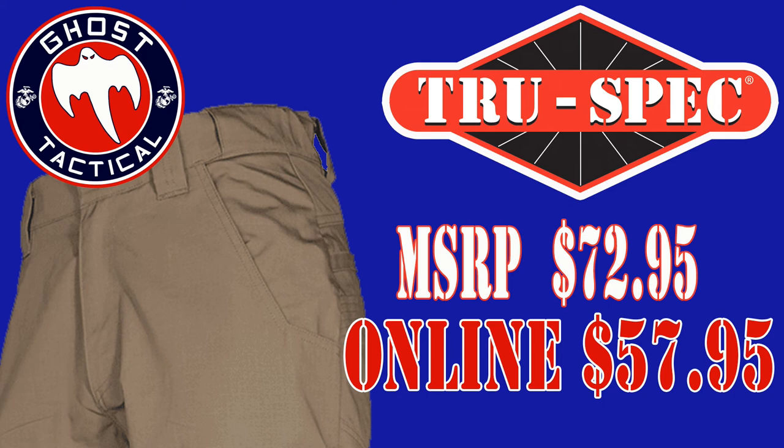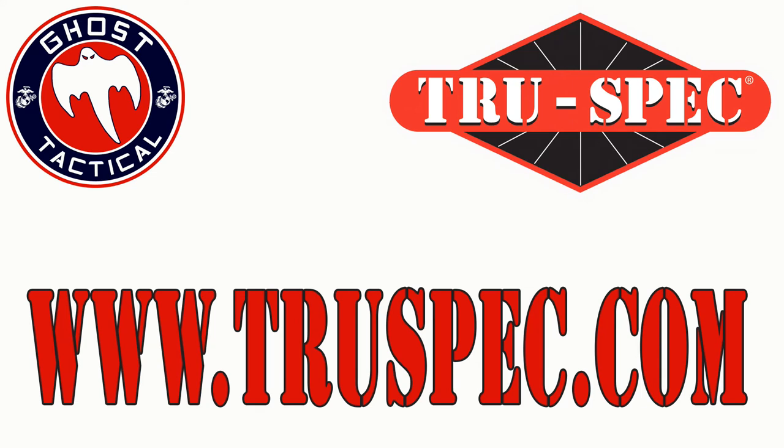I'm very, very pleased with them and I think you guys will really enjoy them. If you're interested in TruSpec and any of their products, go check out their website, truespec.com. All the links will be in the description below. Thank you so much for watching and we'll see you soon.